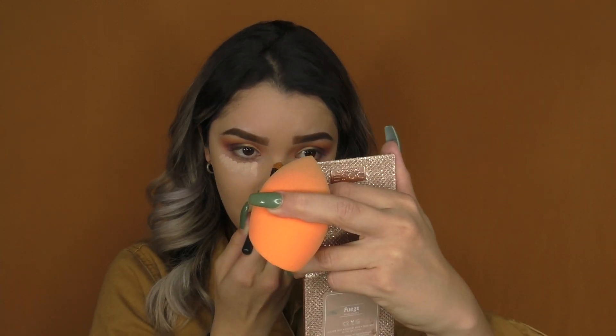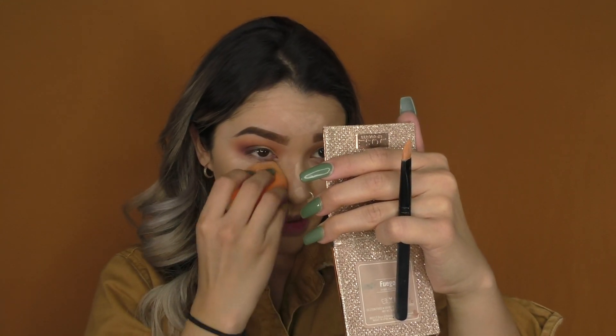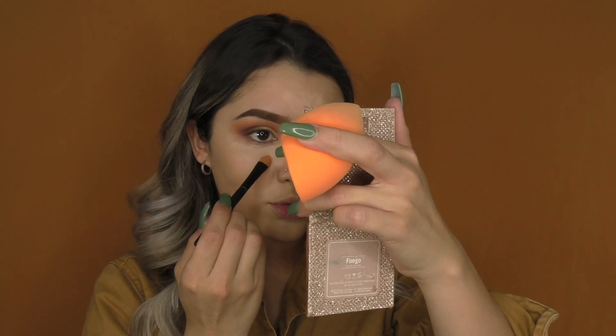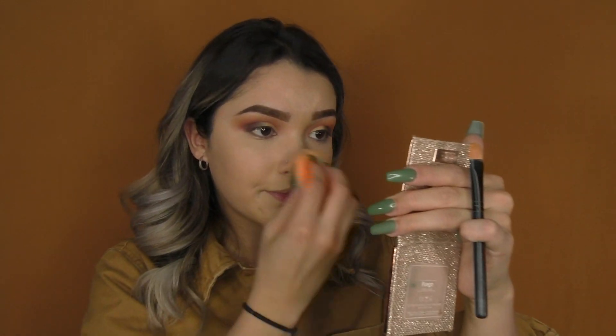Foundation is on, and I'm going to conceal under my eyes, the bridge of my nose, my forehead, chin, and smile lines, then blending all that out. This is literally my everyday foundation routine. I recently looked at my old videos and realized I'd stick with one thing and not really change a lot. The Milani foundation — I absolutely love it so much. Full coverage, lasts all day long, and it works well with other products.